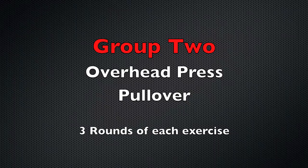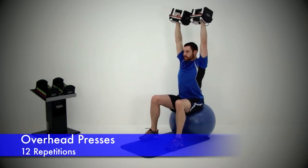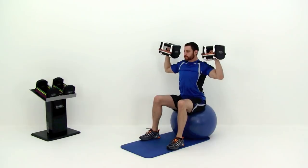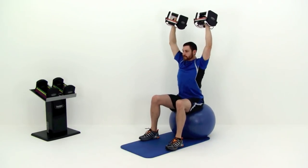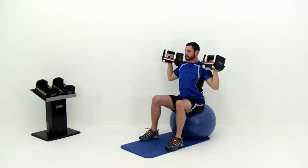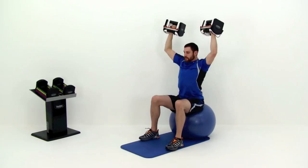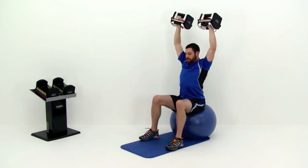Let's move on to the second group: the overhead press and the dumbbell pullovers. We'll start with the overhead press. Either sit on the end of a bench or on top of a physio ball — nice and straight up and down, flat back. Grab those dumbbells, bring them up to shoulder height, then press directly over the top of your head. Nice full extension — keep those elbows just a tiny bit bent at the top. Then nice and slow back down as low as is comfortable. Keep that forearm perfectly straight up and down the entire time, elbows straight out from your sides. That's your last one. Let it relax.